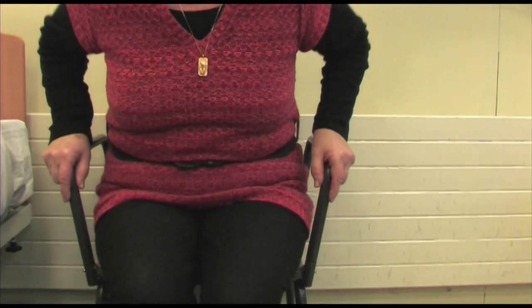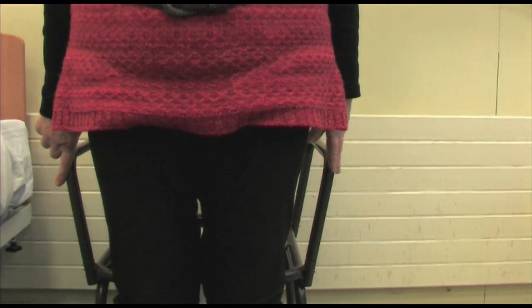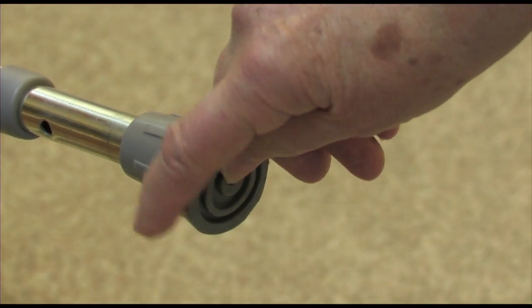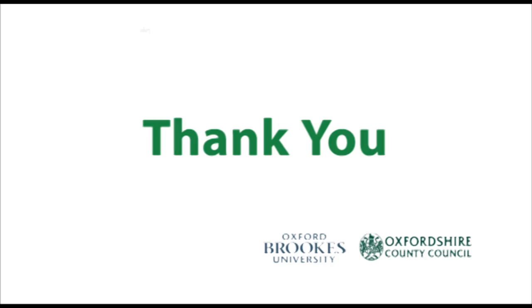To stand up, make sure you place equal pressure through both handles to avoid movement of the commode. Remember to check your equipment regularly. If available, always check any instructions provided by your supplier. Always seek assistance if you're having difficulty.